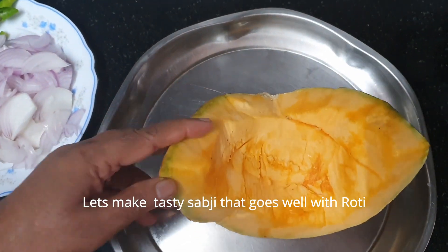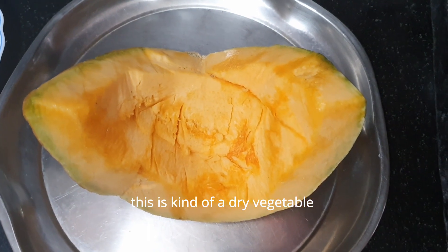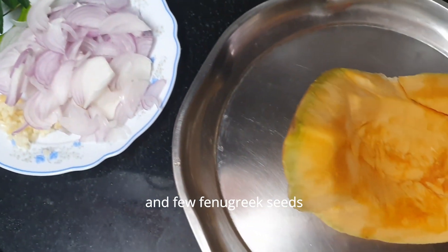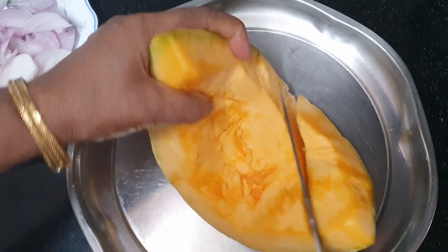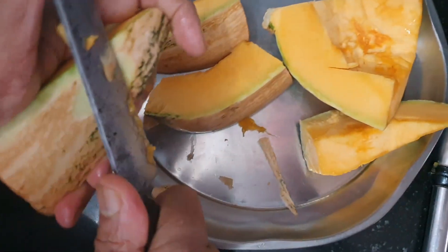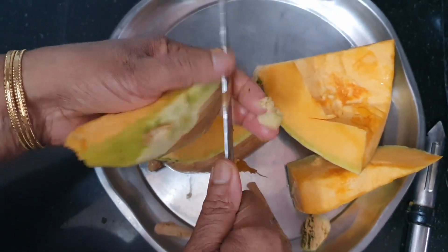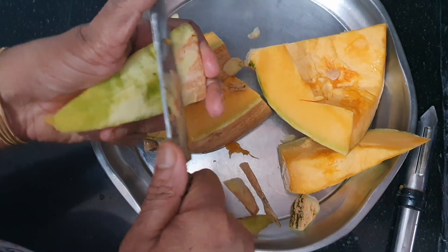I am making a lot of chapati. Now you are going to make a lot of chapati. This is the first ingredient in India and the first ingredient in Uluwad.